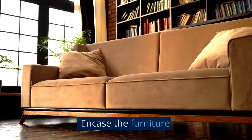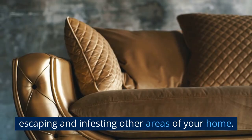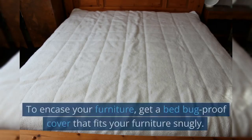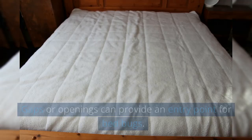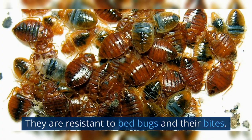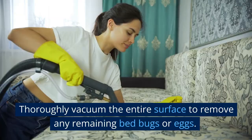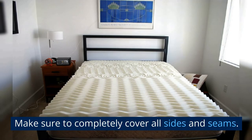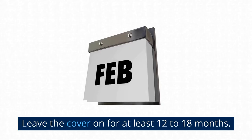Encase the furniture. This will prevent any remaining bed bugs from escaping and infesting other areas of your home, and will also protect your furniture from future infestations — though this method may not be applicable to all types of furniture. To encase your furniture, get a bed bug-proof cover that fits snugly, with no gaps or openings that could provide an entry point. These covers are typically made of strong, durable material resistant to bed bugs and their bites. Remove any remaining clutter, thoroughly vacuum the entire surface, then carefully place the cover over the furniture, making sure to completely cover all sides and seams. Leave the cover on for at least 12 to 18 months to ensure any remaining bed bugs or eggs die.